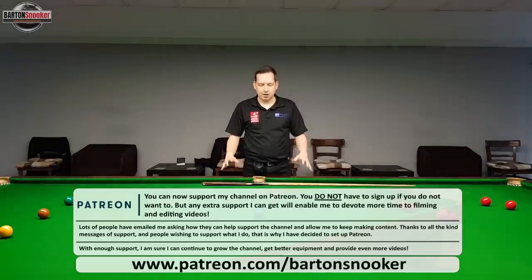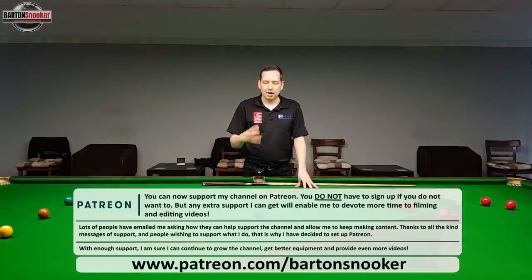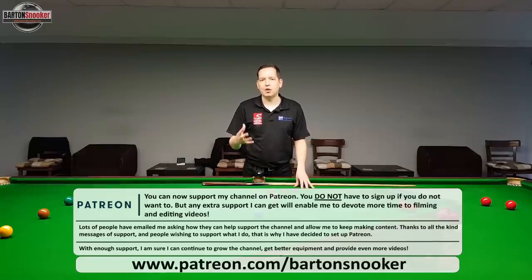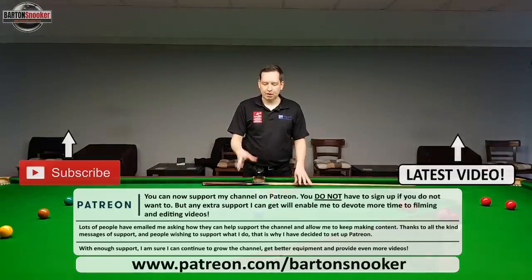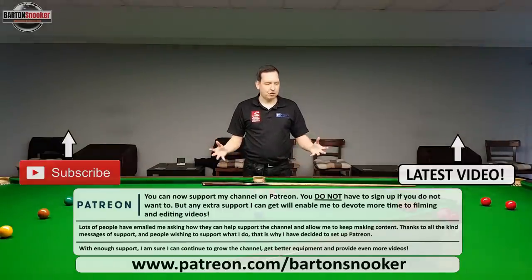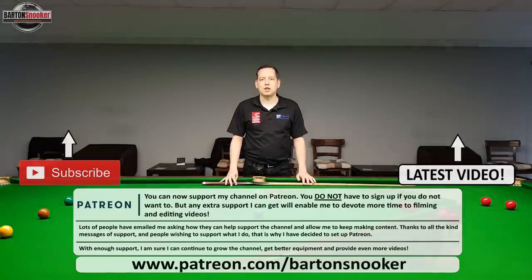If you enjoyed the video please give it a like. You can also support these videos on Patreon - that will enable me to devote a bit more time to making these videos, as I do all my filming and editing myself, so with a bit more support I'll be able to upload more regularly. If you enjoy these tutorial videos please subscribe to the channel - thanks for watching. Cheers!